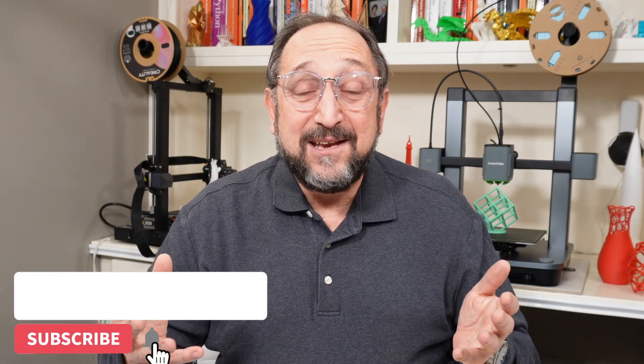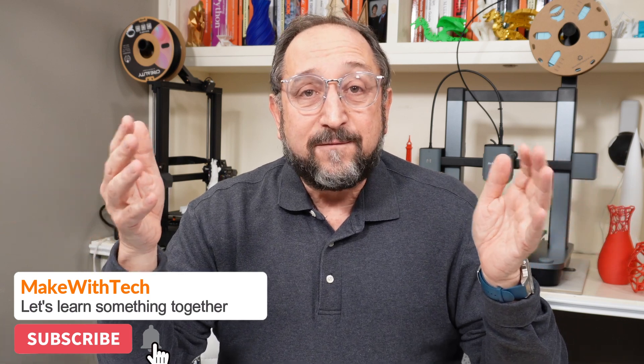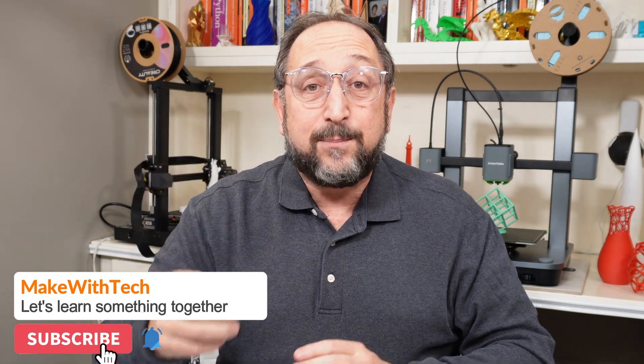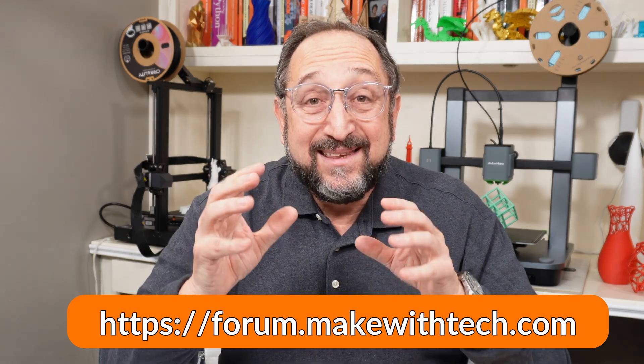Here at Maquitech we like to teach people how to create, how to make, how to innovate by using new machinery and new technology that wasn't available maybe 5, 10, or 15 years ago but is now available to anybody at home. You can use a 3D printer that sells for just hundreds of dollars, a laser cutter or engraver, new types of woodworking equipment, or a Raspberry Pi single board computer. All these things allow you to make and create wonderful things right at home.